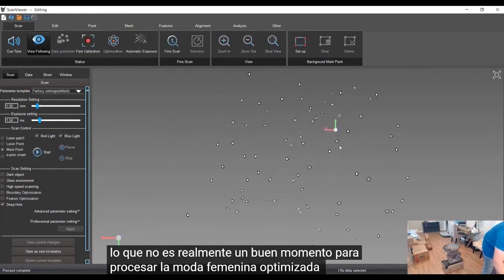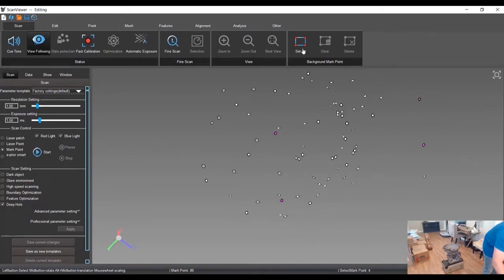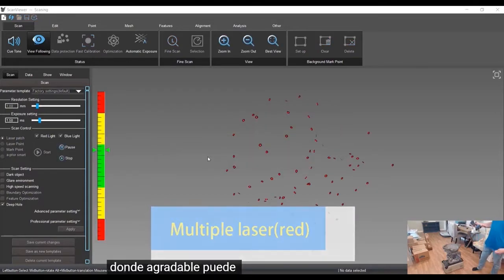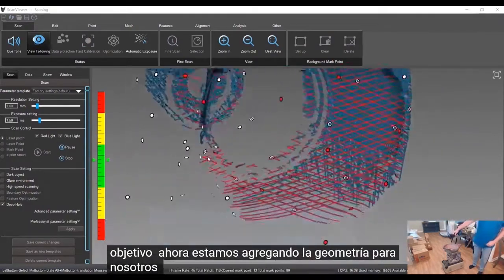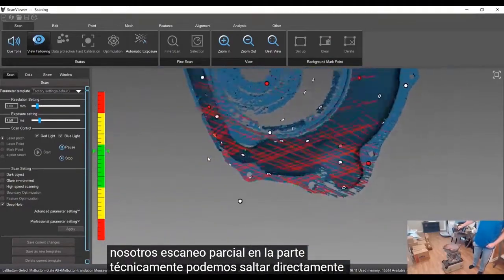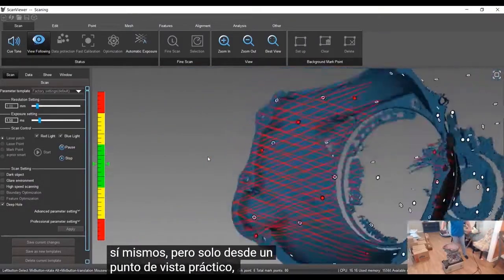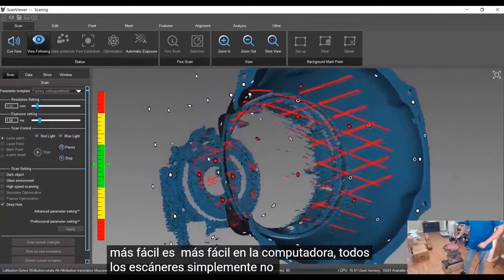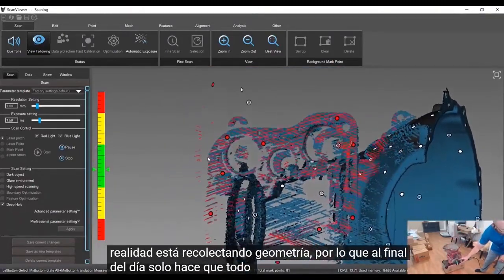We'll optimize, set the floor, and then jump back into the scanning. We're already scanning the mark points of the targets; now we are adding the geometry — we're actually scanning the part. You can technically jump right into scanning without pre-scanning the targets, but from a practical standpoint your data is going to be more accurate. It makes scanning easier and is easier on the computer and scanner since it's not having to map out those targets while collecting geometry, so it just makes everything a little easier downstream.